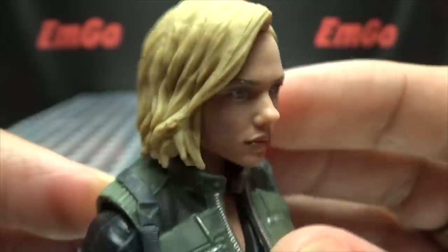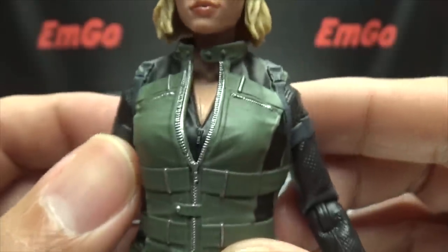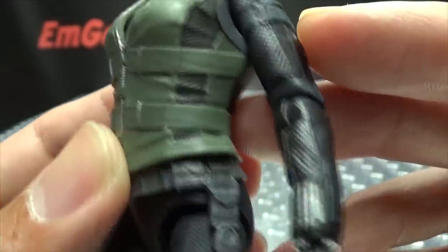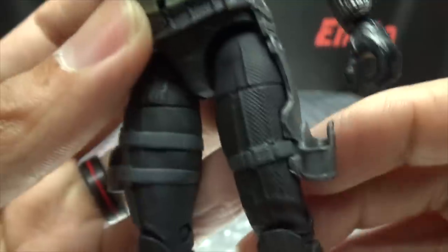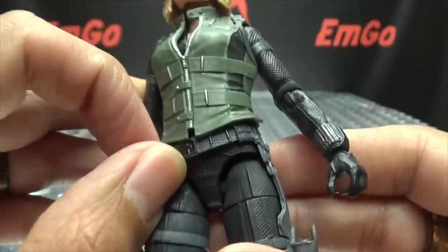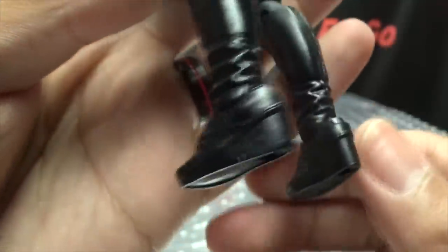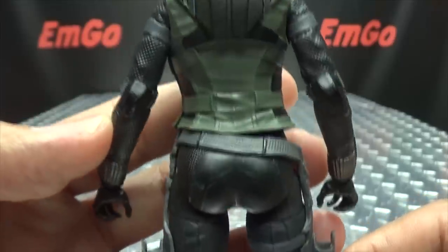There's nice paintwork on the eyes, you've got the blonde hair going on, and we've got the new green vest, nicely detailed as you can see, with little holsters on the sides. The belt is soft plastic. Moving down to her boots, she's got the high heel boots on.